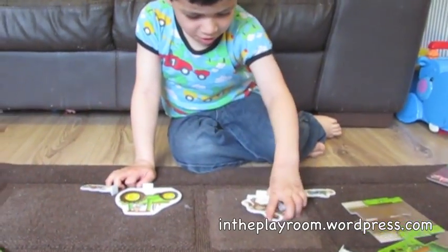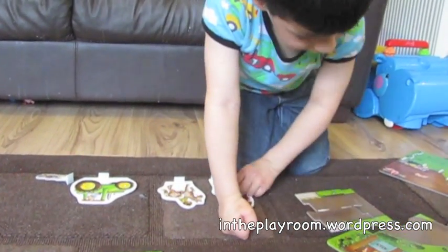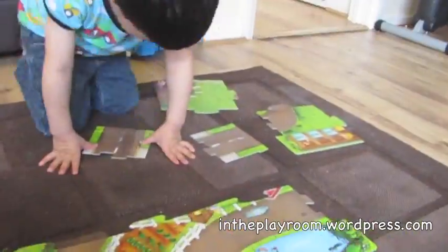The On the Farm Giant Jigsaw Playmat is a large floor puzzle that doubles up as a playmat once it's completed, and comes with several play pieces, both people and animals.